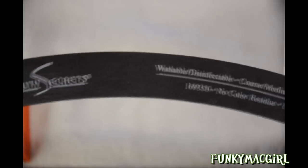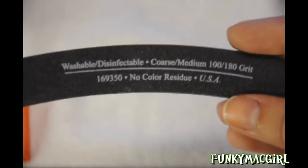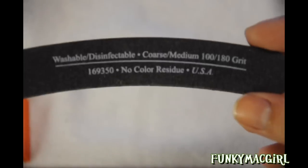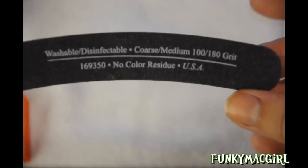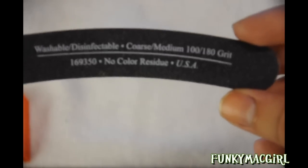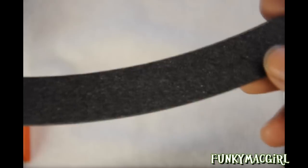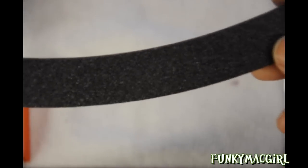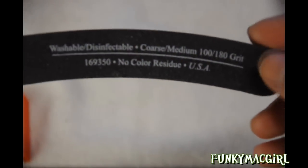This is what I'll be using to file the edges. This is Beauty Secrets — I got it at Sally's for 79 cents. It's called the Banana File, 100 and 180 grit. If you have files and have no idea what the grits mean, the 100 grit is going to be the coarser side. You can see how shiny this is — this side is great for acrylics and for free edging.